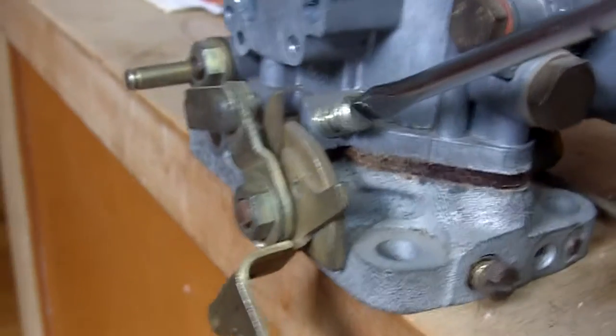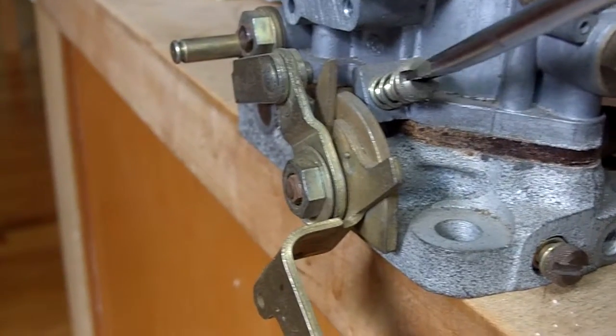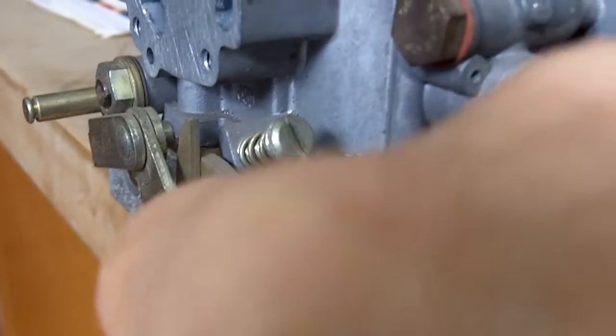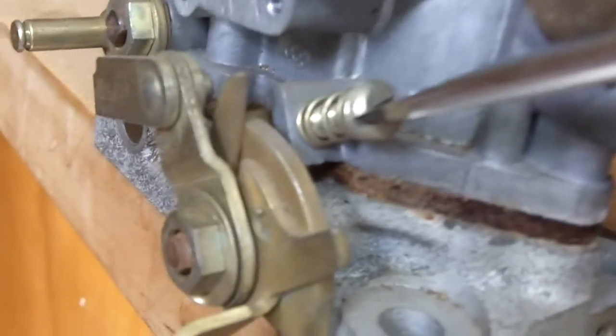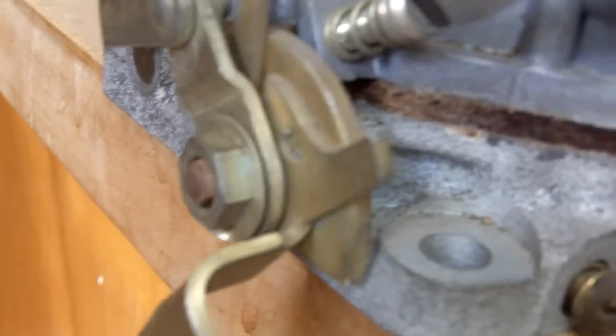This is the screw right here that is going to do the trick. For the initial idle, you just back it out until your lever here is up against the stop — probably can't see it very well. And then once it's up against the stop, make sure to take it out all the way. Now we've got no contact being made by the screw to the lever.